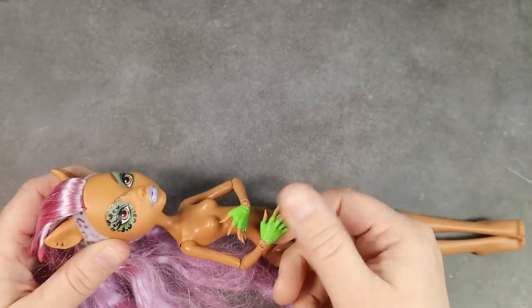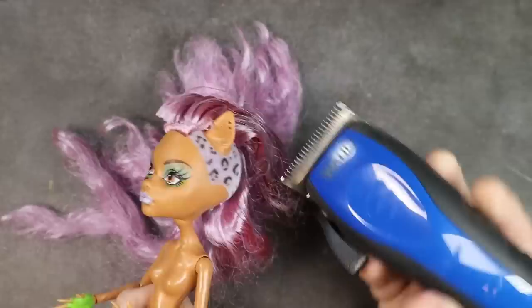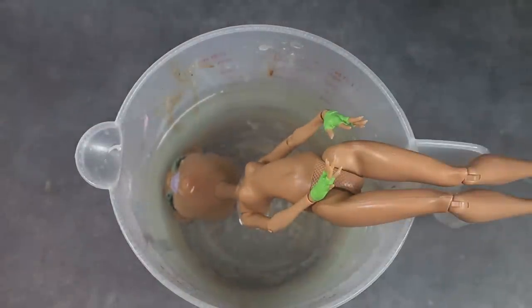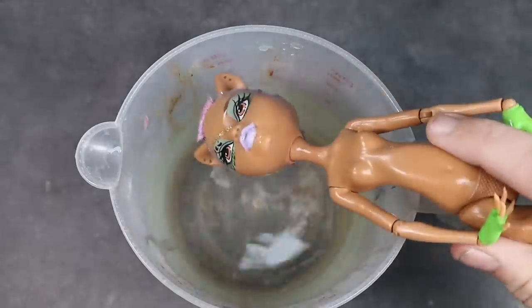Now that I have my perfect victim, it's off with her head. I use my electric shaver to remove the bulk of her hair, shaving it down to a short stubble. This hair was coated in glue, so I knew I was going to have a mess on my hands. With her hair removed, she's going to take a dive headfirst down into a cup of boiled water. After a few minutes in the water her vinyl gets nice and squishy and the head pulls right off.